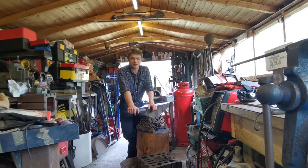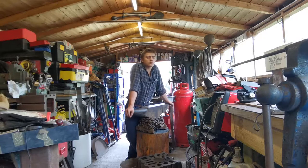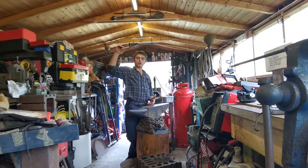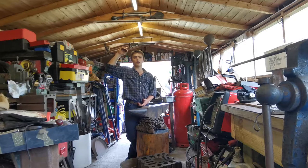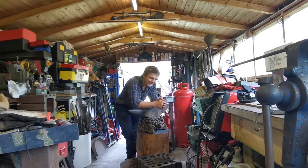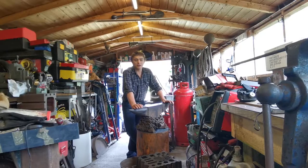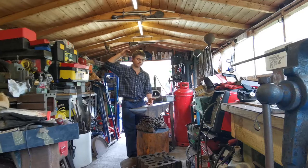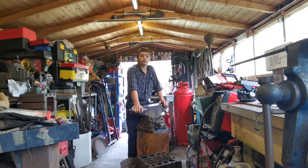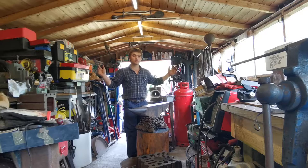Hello ladies and gentlemen, welcome back to the channel and welcome to another video. Today what we shall be making are big tent pegs for a customer that we had in the last video with the rose arch. She has a couple more rose arches that she just wanted to hold down because it is very windy where she lives. So we're going to make tent pegs.